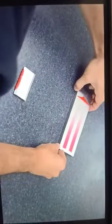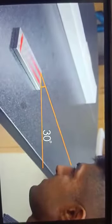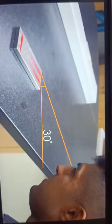Within seconds of completing the pull, turn the gauge sideways so it's perpendicular to you, and view the surface of the material at a 20 to 30 degree angle to read the result.